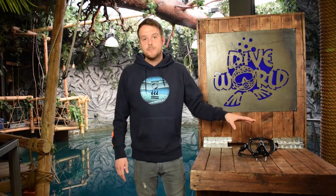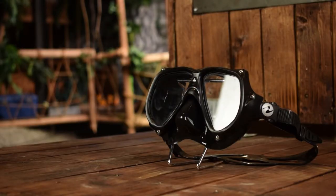What we do like about the Technica is that it has a cool look and a great soft silicone skirt. The fact that it has a shockproof frame means it could take a beating.